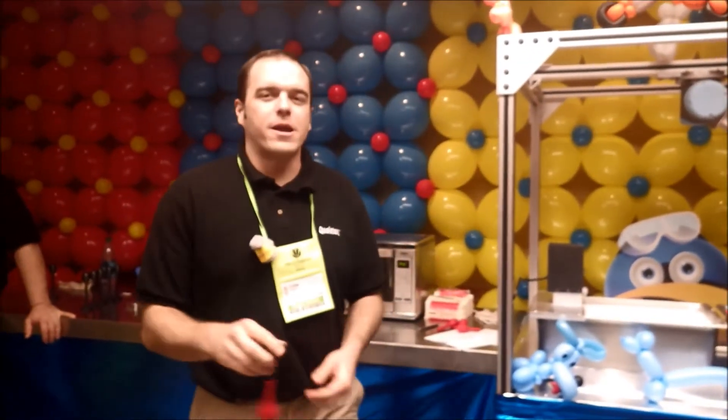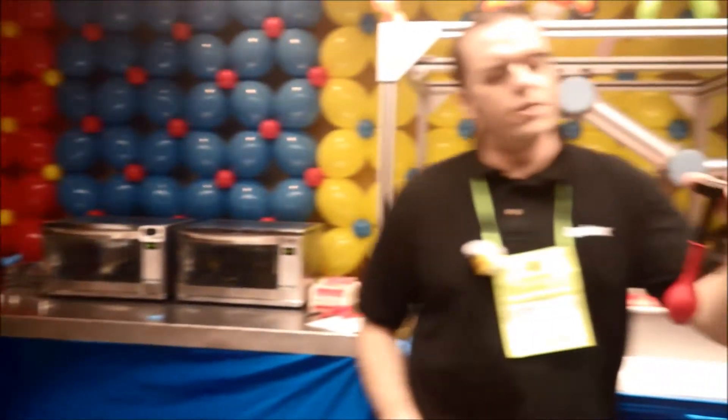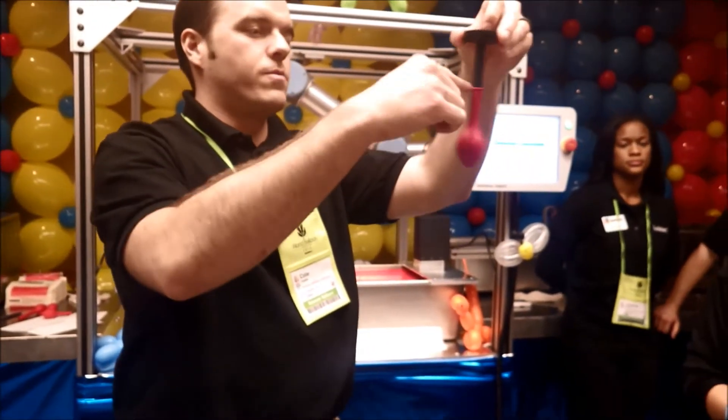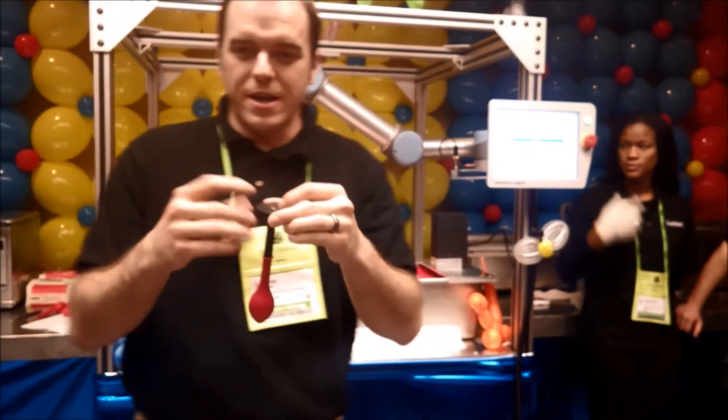Today you're going to be able to take part in making your very own latex balloon. What we're going to want you to do to assist us in making the balloon will be adding the neck roll. If you've ever tried to blow up a balloon without a neck roll, you realize it's very difficult.